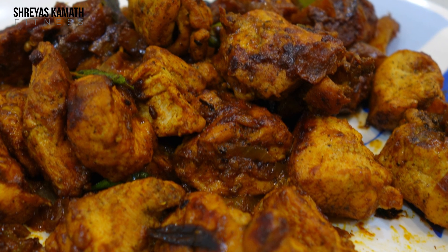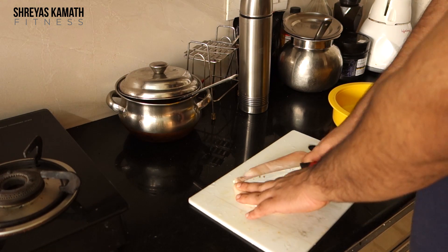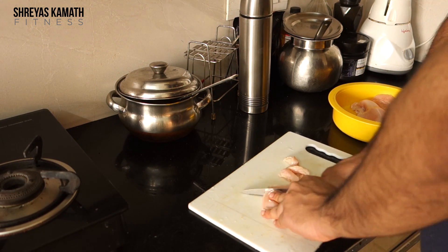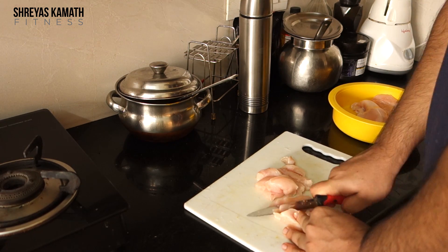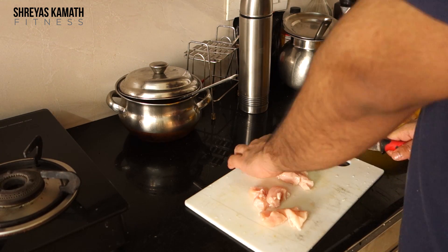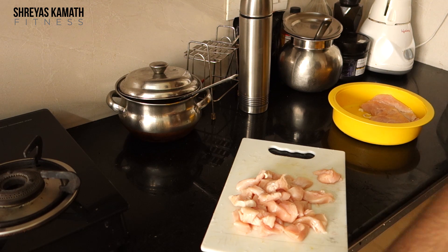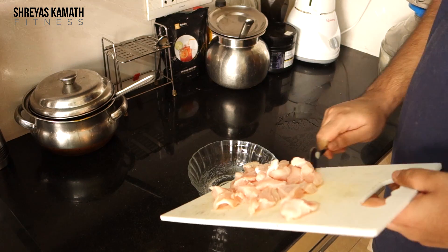The reason most people eat chicken breast is because it is easier to track — we all know the macros. One tip I want to share: always slice your chicken breast to medium to small size. Chicken breast cooks very fast and slicing it small makes it very tender. Otherwise most people complain it's rough and hard to eat when it's large. These are the sizes I would recommend.